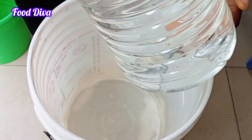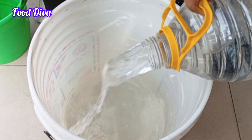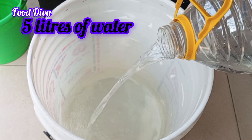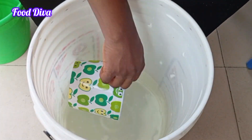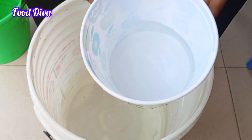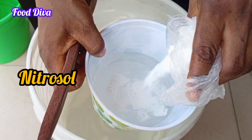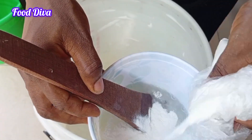In a 20-liter bucket, I am going to pour in 5 liters of water because we are making 10 liters of this multi-purpose liquid soap. To mix the first chemical, I will need a small bowl — scoop a little water out of the 5 liters and then start mixing.